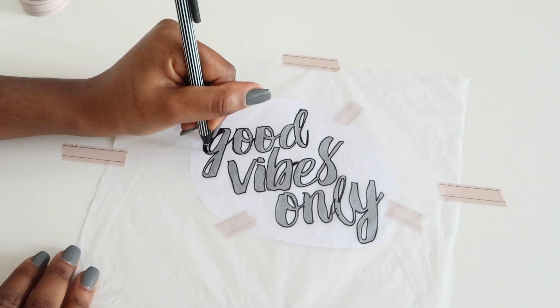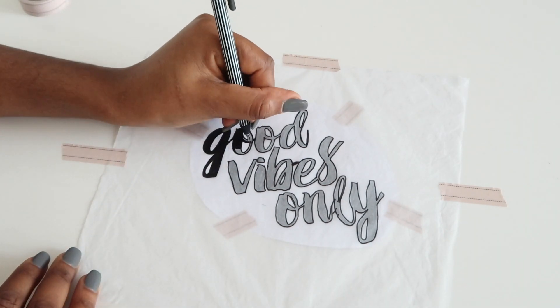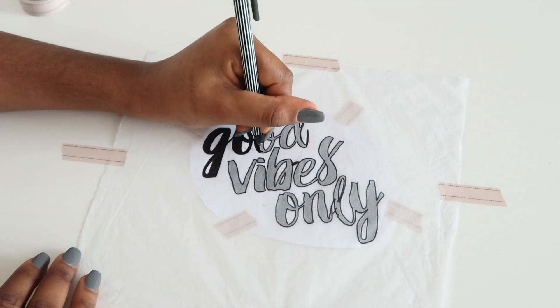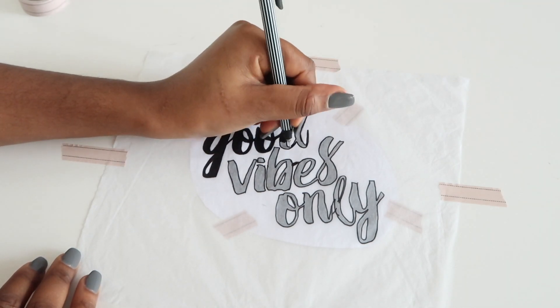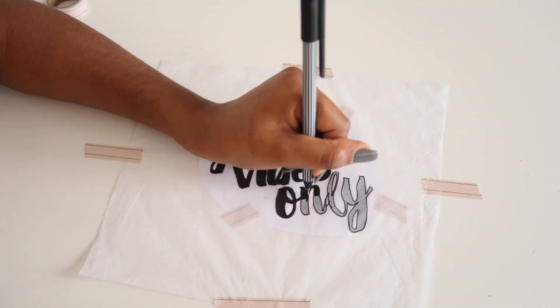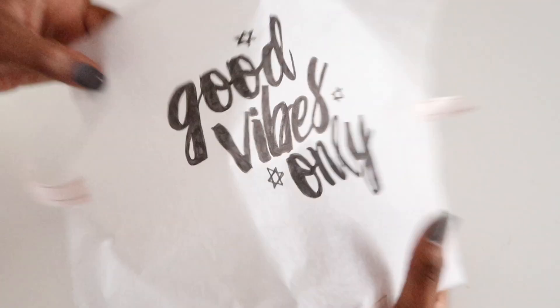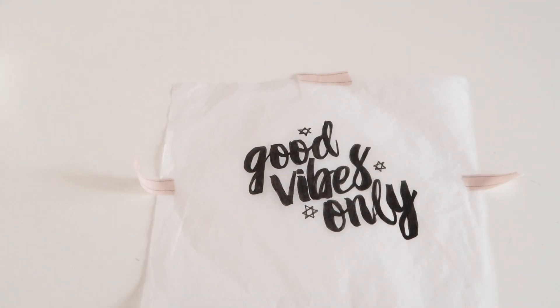You can use pretty much anything for a template, or if you don't want to use a template you can just draw your design straight onto the tissue paper. Once you have finished tracing your design, cut it out leaving a small edge around the perimeter.